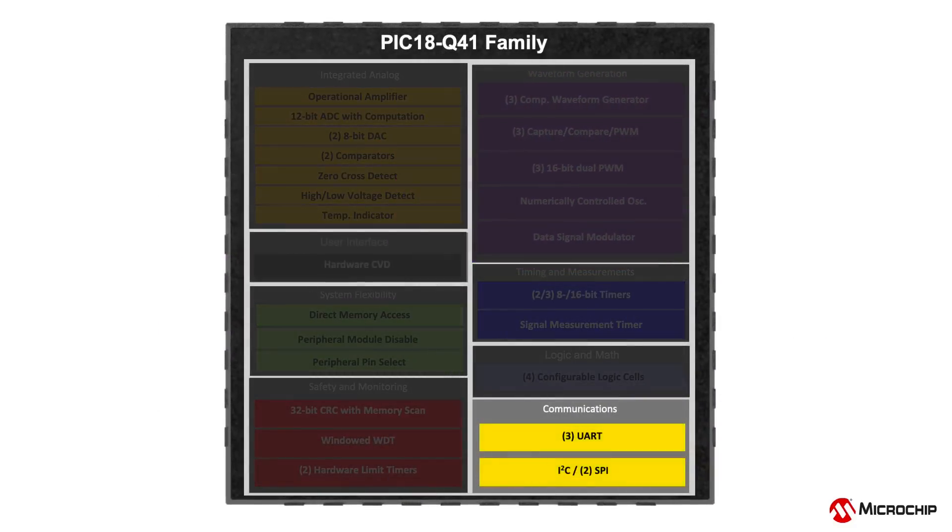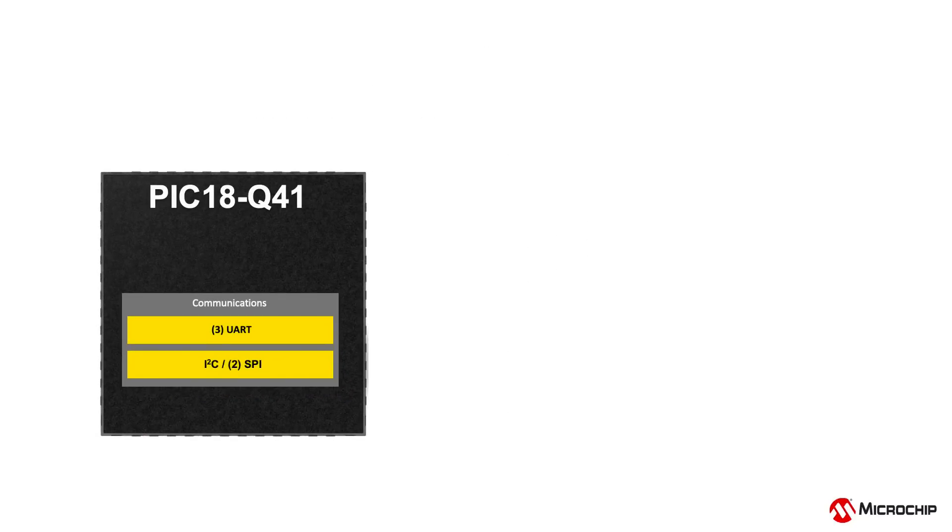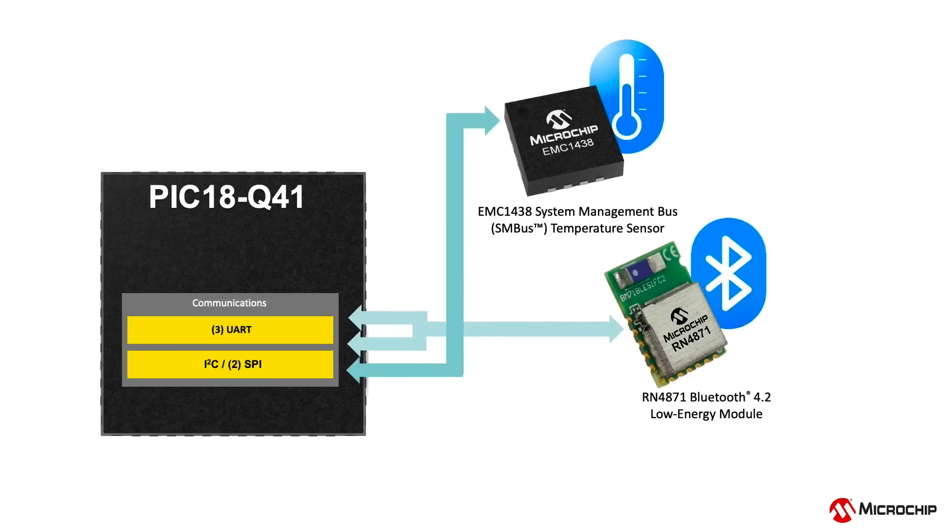Core-independent communication peripherals such as I2C and SMBus-compatible two-wire interface, and UART with built-in error detection and noise filtering, make it easy to expand the capabilities of your application. The UART module also supports asynchronous DMX, DALI, and LIN protocol.